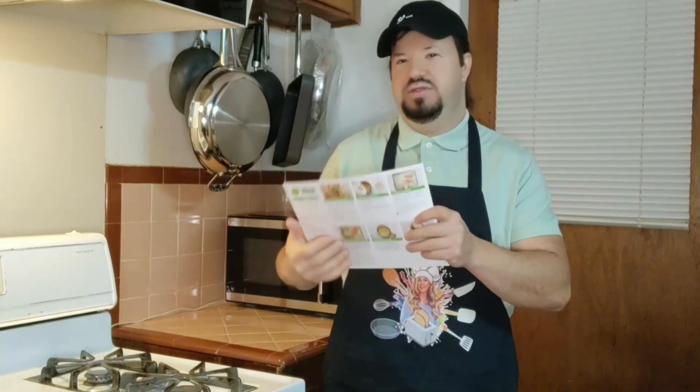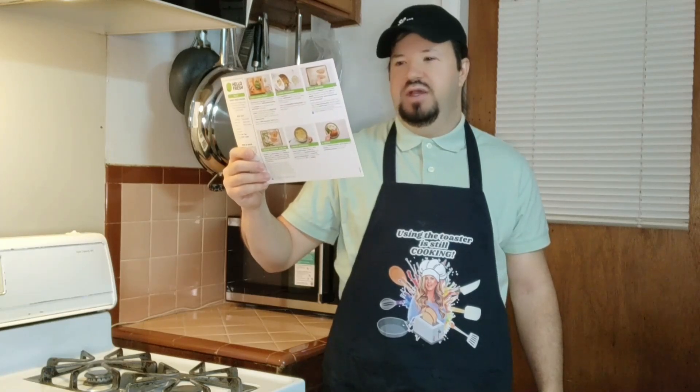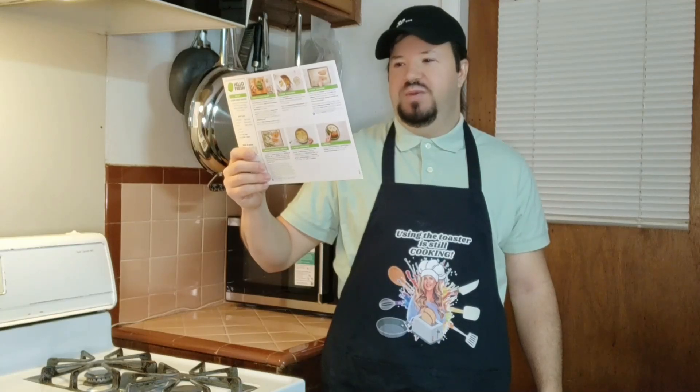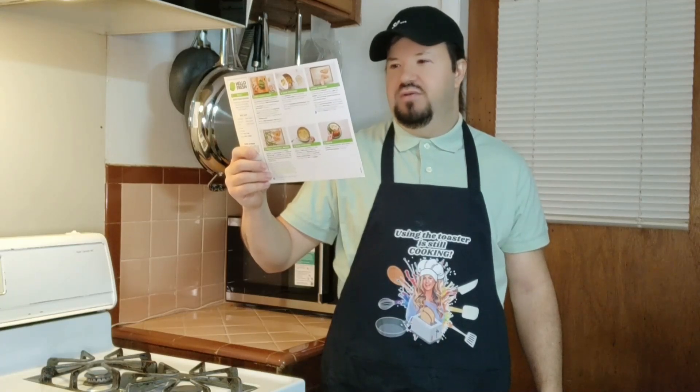Here's what the card looks like. It has all the ingredients and everything that comes with the meal. It says onion crunch chicken with mashed potatoes, roasted green beans and Honey Dijon dressing. It has 12 ounces of potatoes, crispy fried onions, a quarter cup of Monterey Jack cheese, and 10 ounces of chicken cutlets.